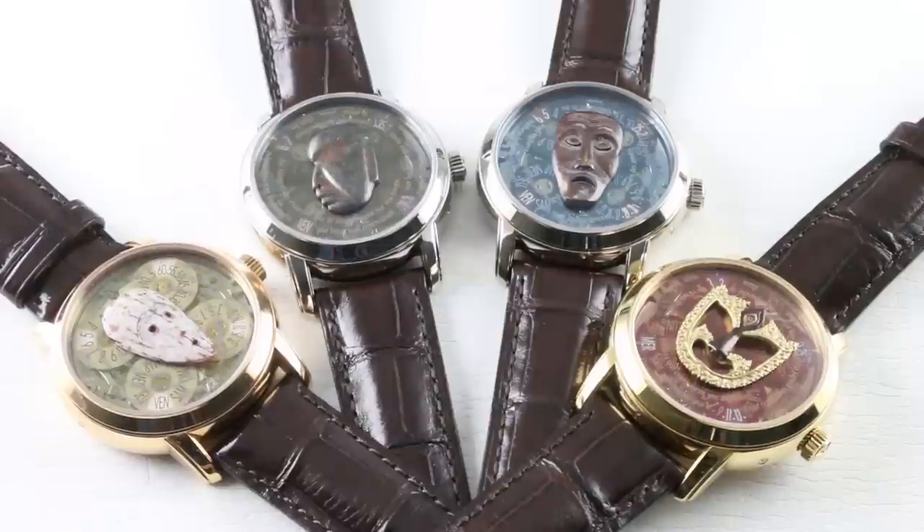In 2007, 8, and 9, Vacheron Constantin created four watches per year — 25 copies of each watch — for 300 watches total created over the three-year period. Each one was based on a mask representing an actual artifact from global cultures exhibited at the Barbier-Muller Museum of Geneva.